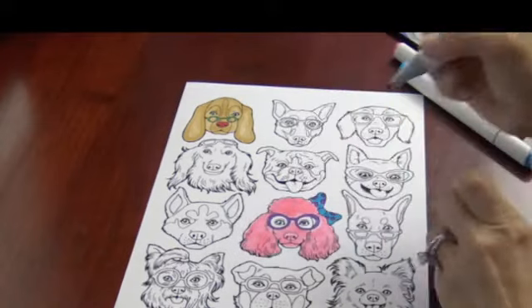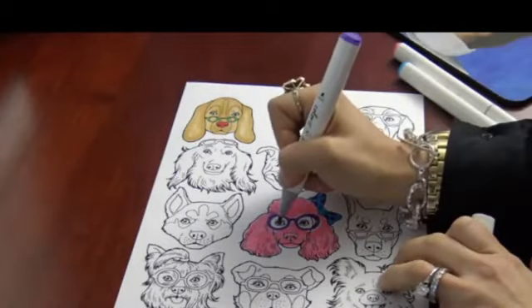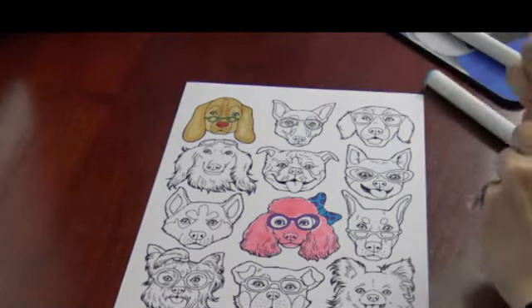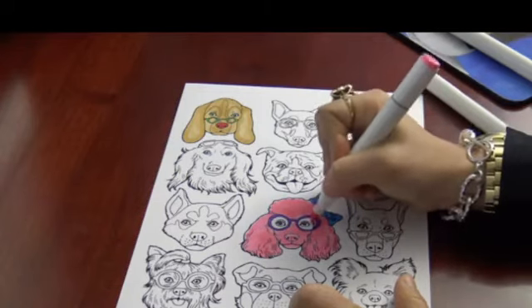Oh no, I made the eye purple. I thought it was — oh well. Alright, we got a purple eye. Hey, Audrey. Belinda: my husband moved all our Christmas decorations out of our closet under the stairs. Now I have part of a shelf dedicated to my colorant addiction. Belinda, take a picture of that. Share that with us, please.